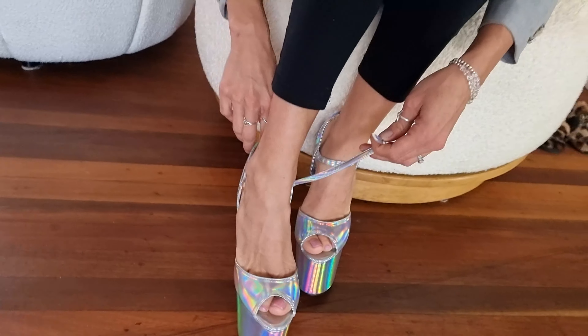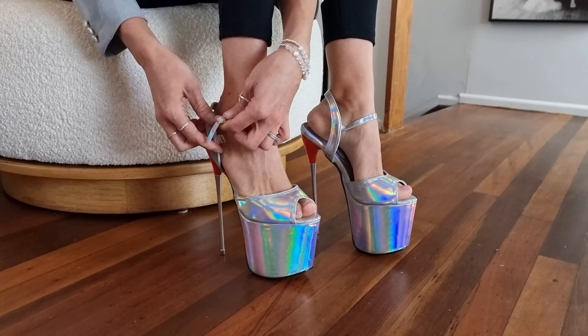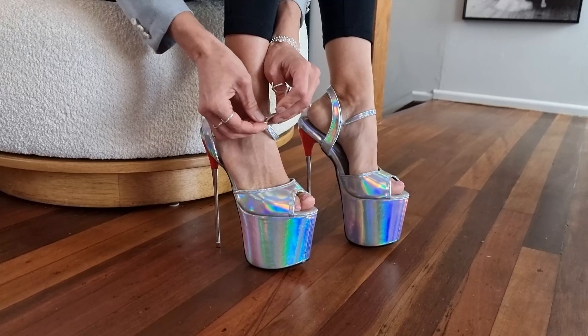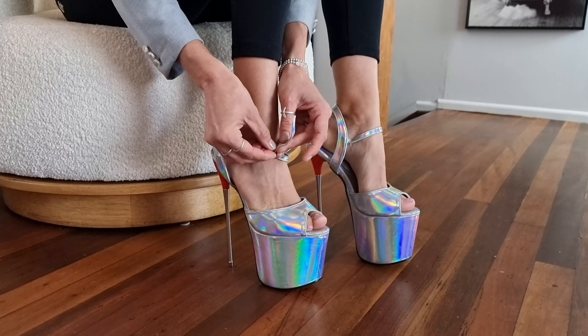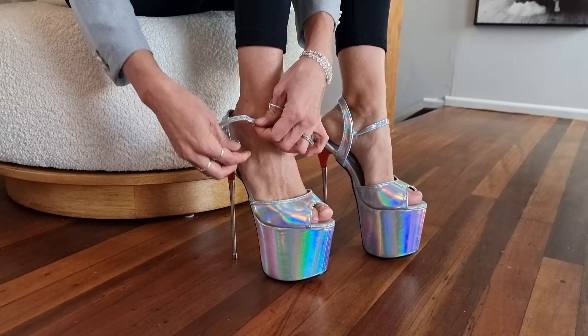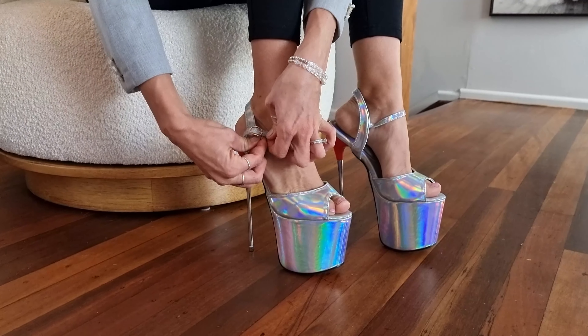These do come in another color — well, this style with the steel heel. There's a multi-colored strappy look, but these are really fun. They are definitely a statement heel, that is for sure. You are going to turn heads in these, and the height — whoa — long legs forever for days.